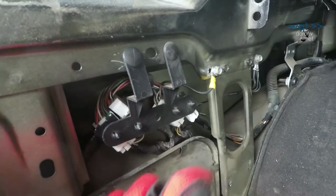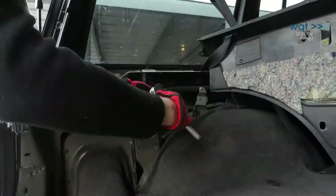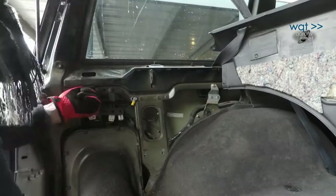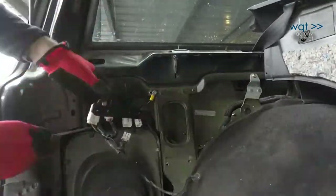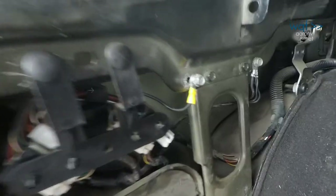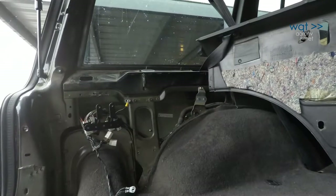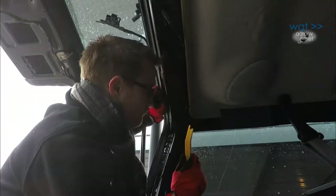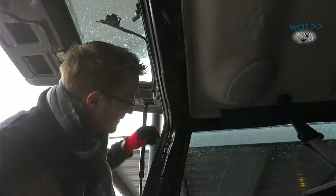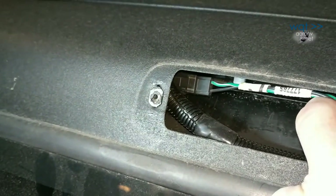That gets us to this connector location. Incidentally, this is also where you need to look if you want to install a pre-terminated trailer wiring adapter on a Cherokee XJ. Most of the lift gate wiring loom passes through these connectors, but there are also body ground terminals that need to be disconnected. With that done, it's time to pull this loom section out of the car. To do that, we have to fish it out of the body of the wagon, after first making sure all connectors and accessories are disconnected.